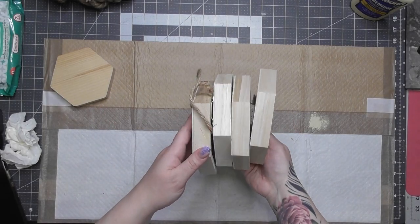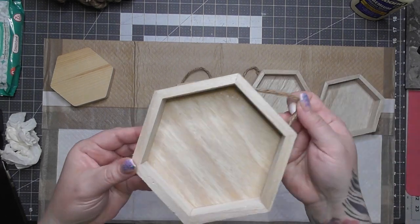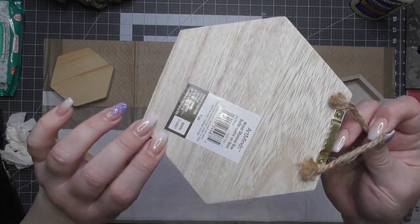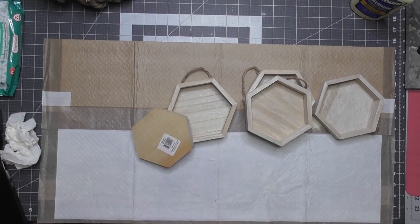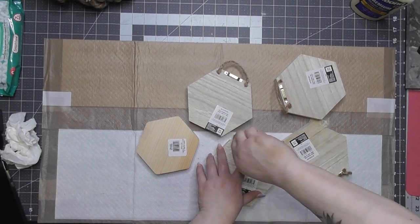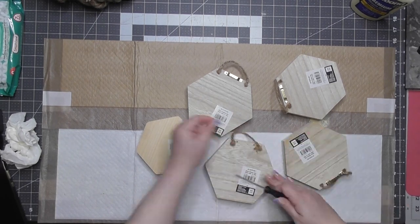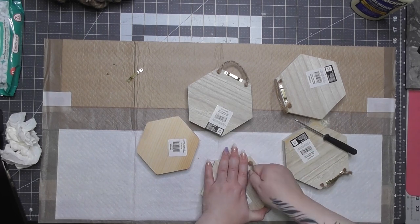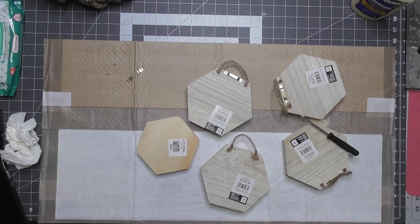Here I have four hexagons — I got these at Michael's by the register, they're about a dollar each. We've got the four hexagons here. We're going to take off all the hangers on the back and all of the little rope hangers as well. It's a pretty soft wood, so there wasn't much difficulty pulling those out once you get the right tool for it.